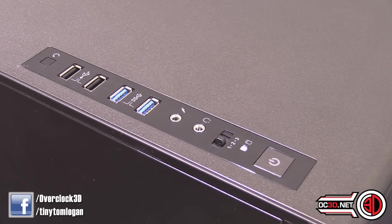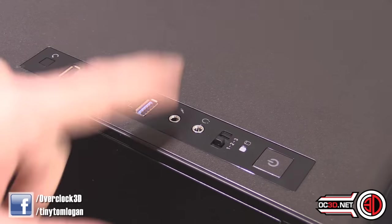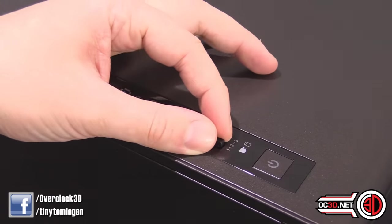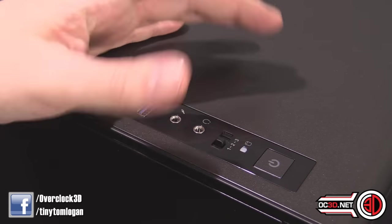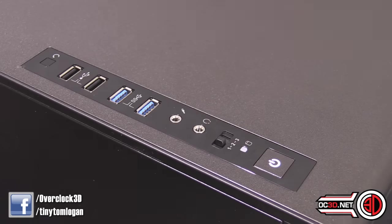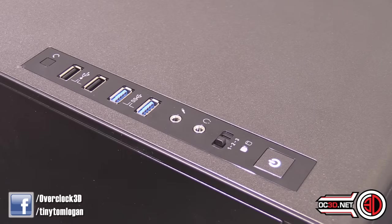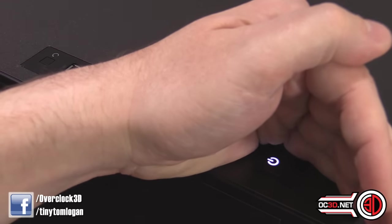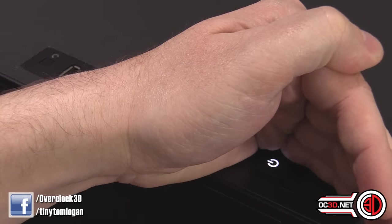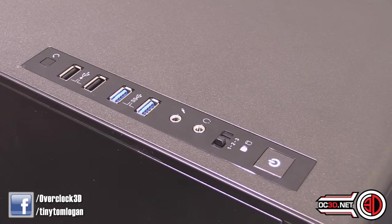This is your IO on the left-hand side of the top panel. We've got the reset button, two USB 2s, two USB 3s, headphone, microphone. Then we've got a three-stage fan controller here as well. This is your hard drive activity light, and then you've got a power light as well.